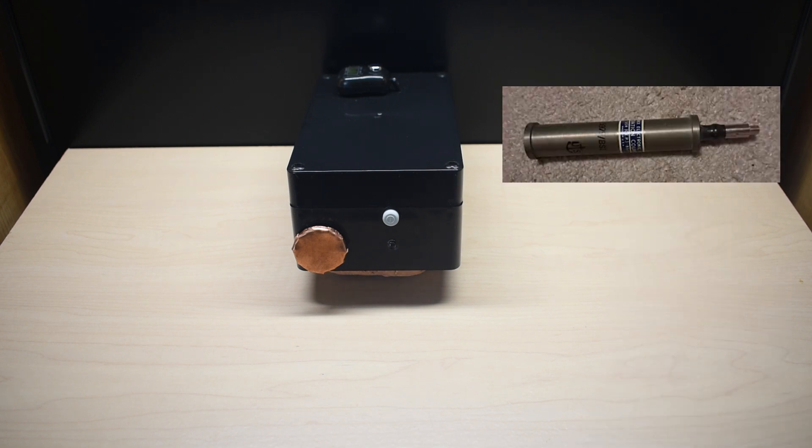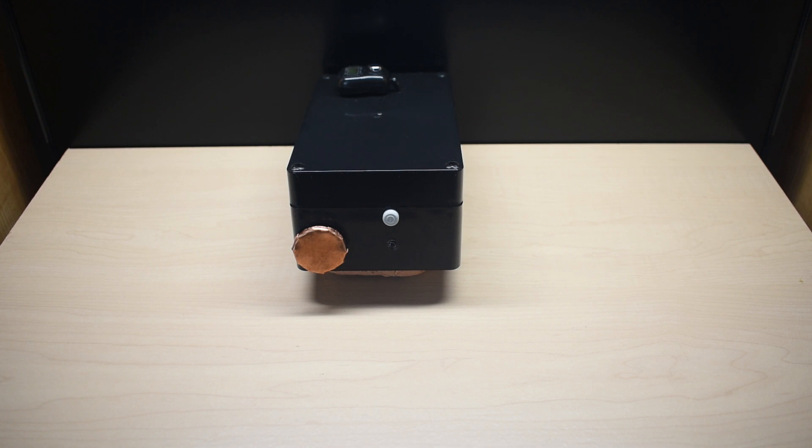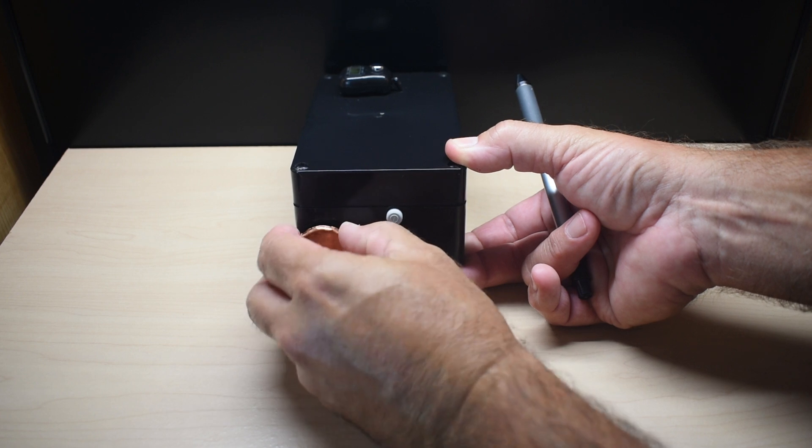The Geiger tube that I used is the one you see right over here. It's fairly expensive, but I was very fortunate to find this one for only 30 bucks. It's a US Navy 5979 — alpha, beta, and gamma detection tube. And this cover is only here to protect the mica window so it's not damaged.